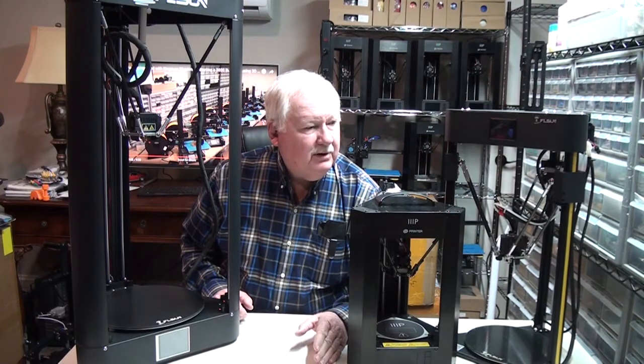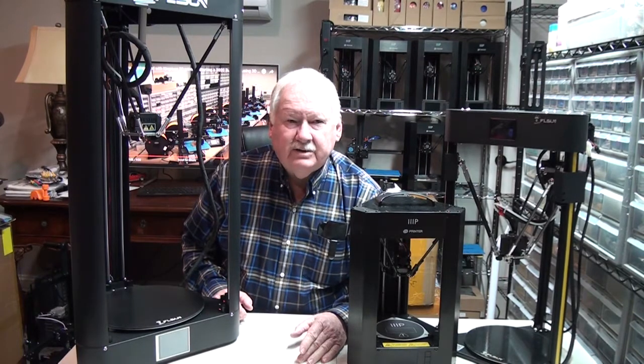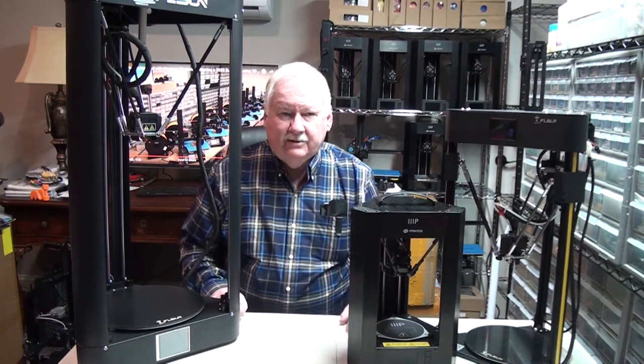Hello, Ken Weller here. I want to talk to you a little bit and show you a couple of the Delta printers that we're using here at New Tech Inventors.